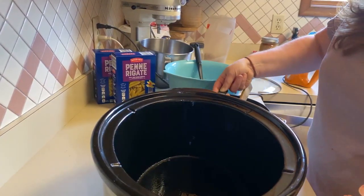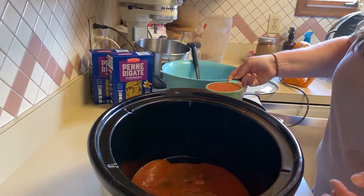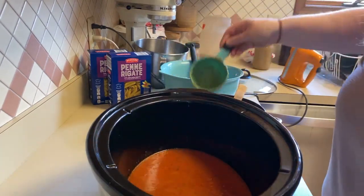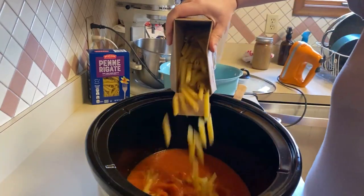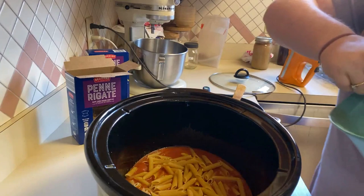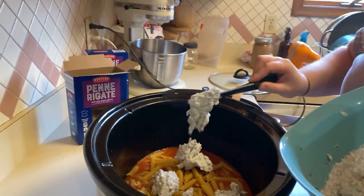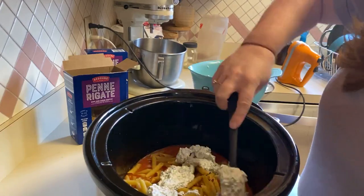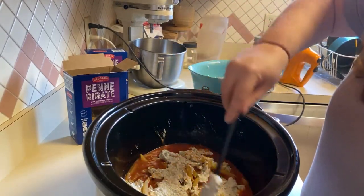To start, I'm going to put three cups of our sauce into the bottom of the crock pot. Then I'm going to put in a third of our penne. Then I'm going to dollop some of our cheese mixture on top. I'm going to spread this out a little bit just so it covers — it doesn't have to be a perfect science, it is going to all melt together.